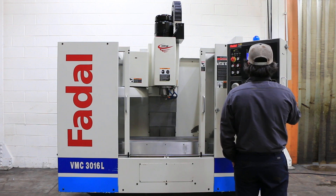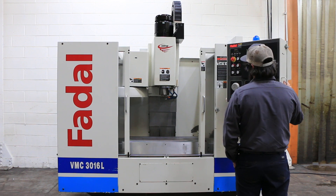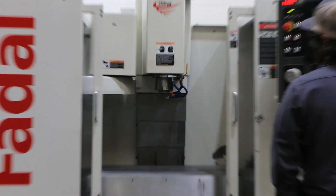Right now we are running the machine's CAT 40 spindle. It goes from 75 to 7,500 RPM. We are currently running at 1,500 RPM, now stepping up to 3,000 RPM.